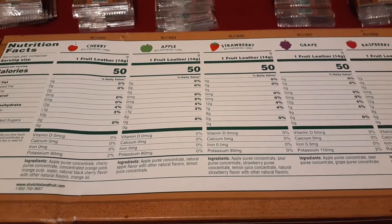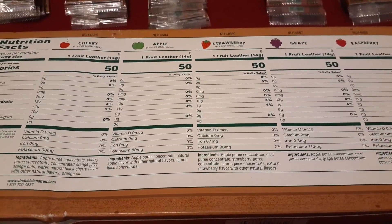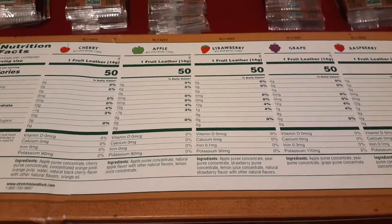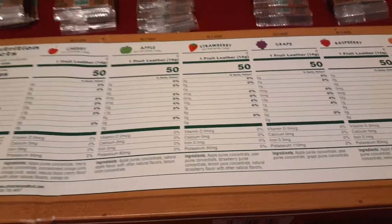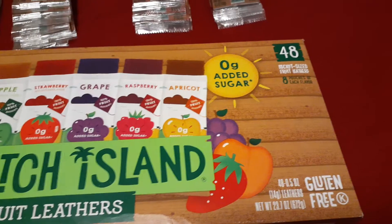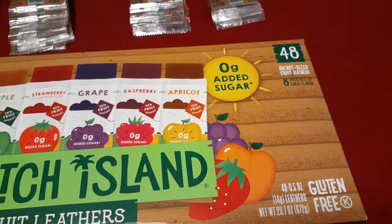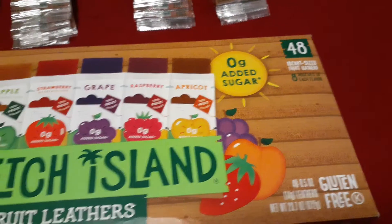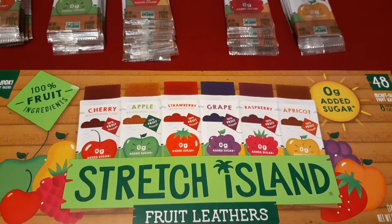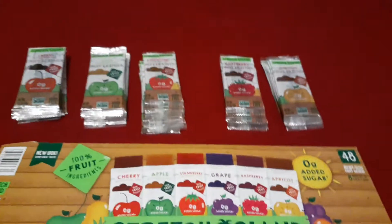Because of that — well, not exactly because of that — I'm going to tell you now: I wouldn't recommend Stretch Island Fruit Leathers. Not because of the flavor, but because of this right here. It says 48 pocket-size fruit leathers — cherry, apple, strawberry, grape, raspberry, and apricot.